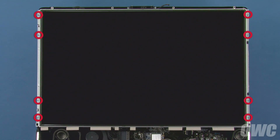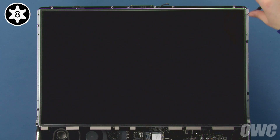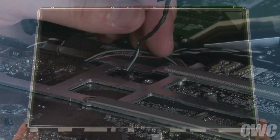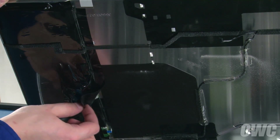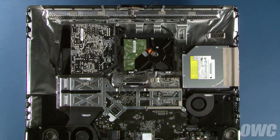Next, we need to remove the eight Torx T8 screws holding the LCD in place. Once you've done that, gently lift up the bottom edge of the screen. Underneath, towards the center of the iMac, disconnect the temperature sensor cable. You can then lift the display up further. On the left side of the LCD, peel back the plastic tape covering the inverter cable connector, then detach the connector by gently pulling it out of its socket. You can now lift the LCD out of the iMac and set it aside.